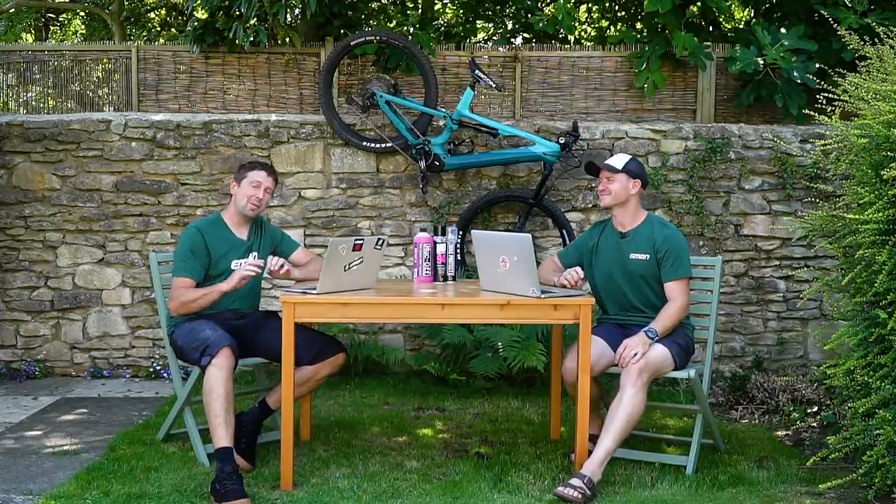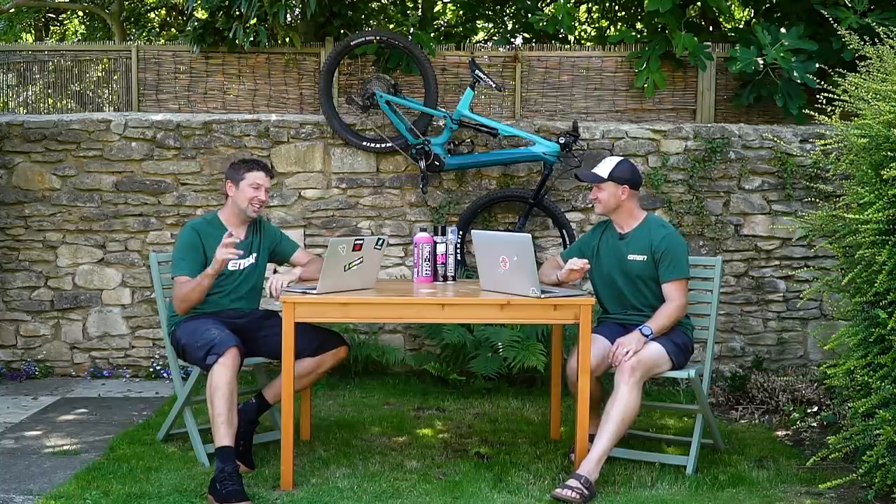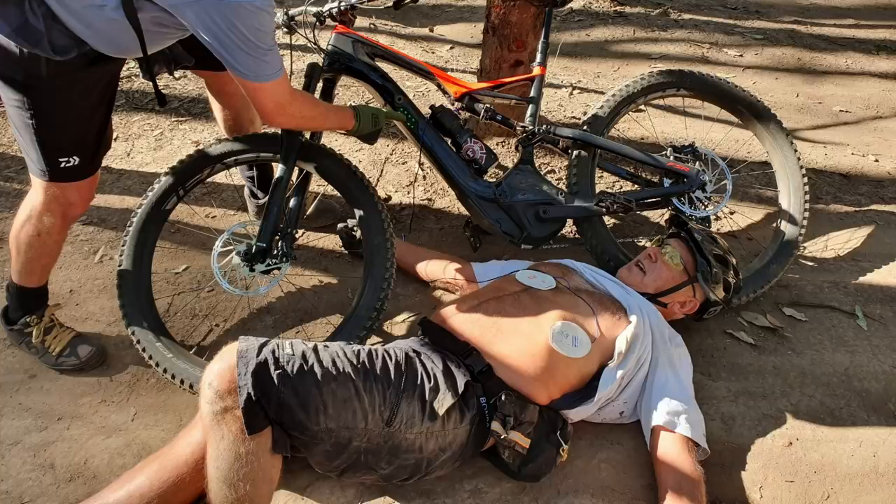It's time for my favorite part of the show where we get to see what you guys have been up to on your e-bikes all over the world. First up — look at this guy, he looks like he's having a cardiac arrest. He's got these pads going to his chest like a defibrillator. This is Kim from the Gold Coast in Queensland, Australia, riding a 2018 Specialized Levo Comp.